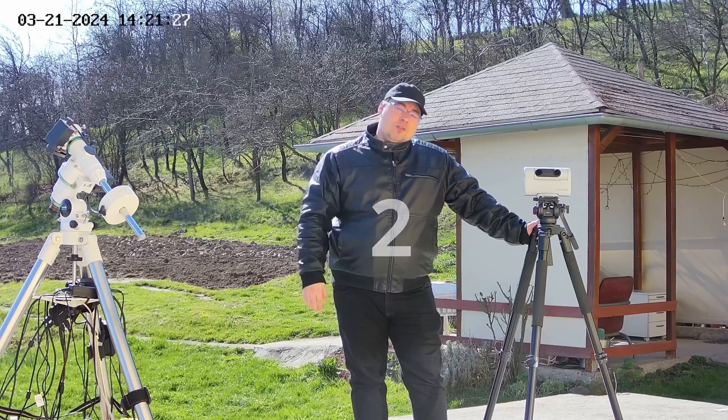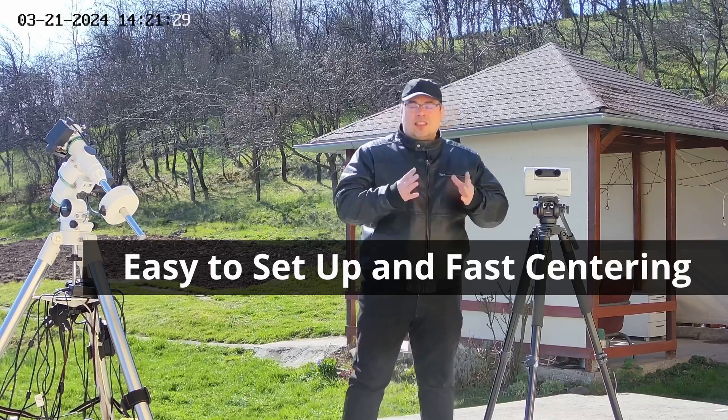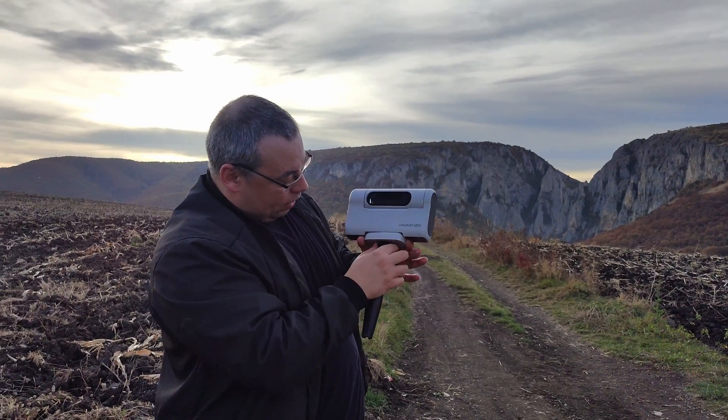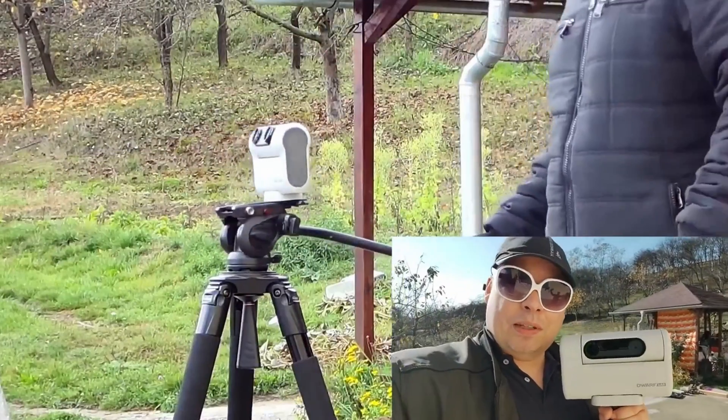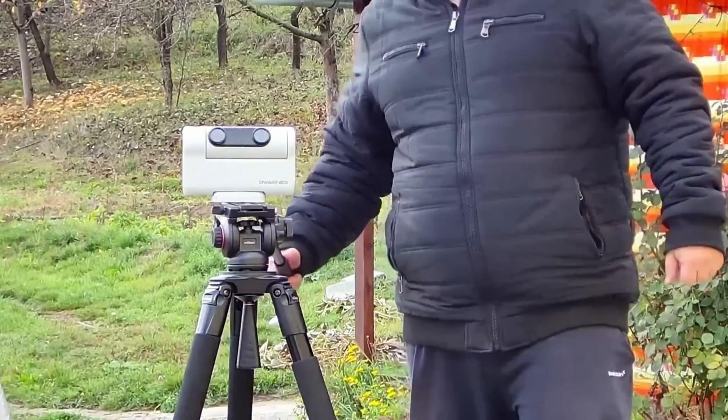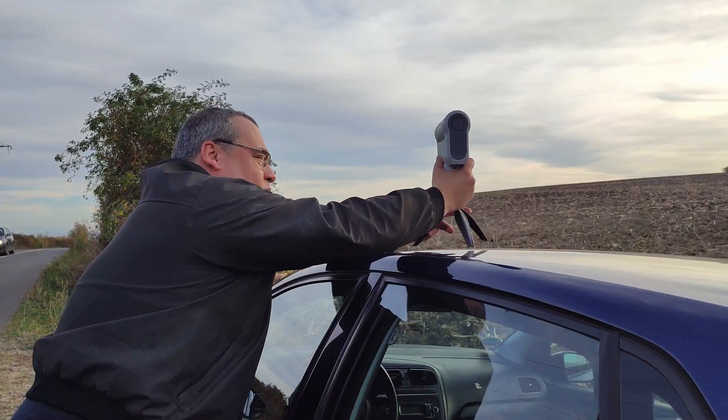Second, the DOAV-2 is very easy to set up. In a matter of minutes you can place it on a tripod — it doesn't matter if you select a taller tripod or a compact tripod — and you'll be able to start imaging.